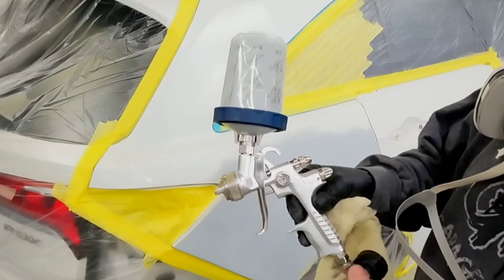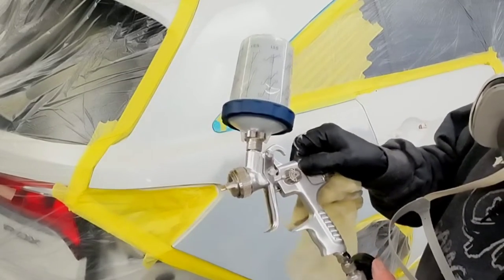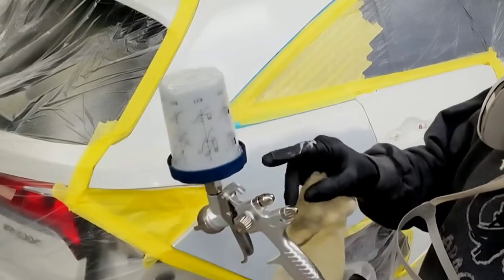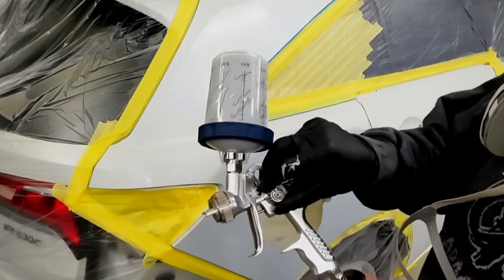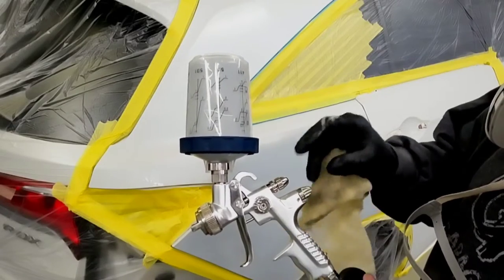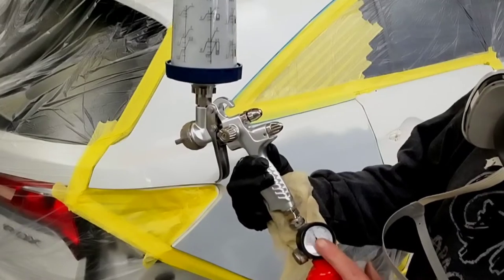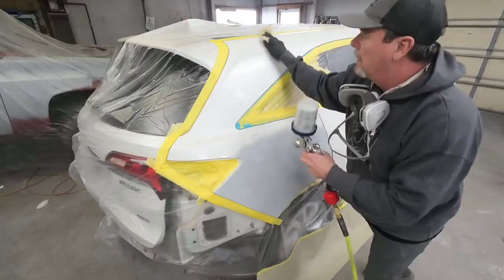Apply your sealer in thin, wet coats. You may need two coats — if it's still transparent after the first coat, apply a second coat after 15 minutes. We're going to adjust our gun to one and a half turns out on the fluid volume. The fan pattern is going to be wide open. Air pressure, we're going to set at about 19 PSI on this particular gun. Different guns will require different settings, but we'll talk about that when we're applying our clear coat.